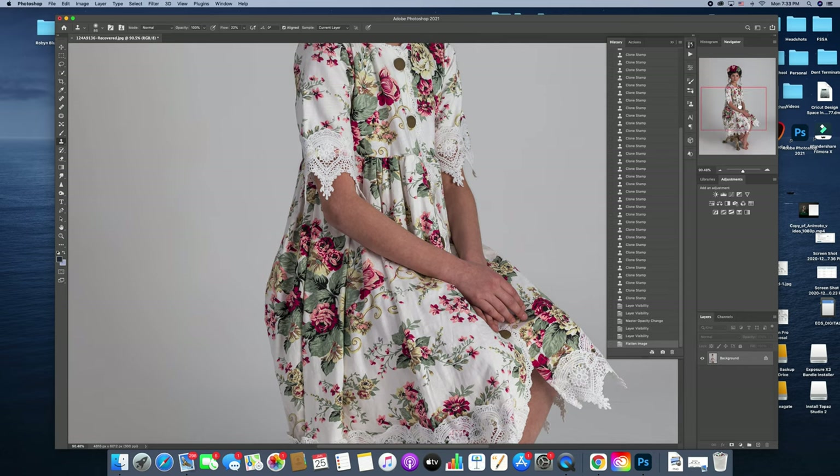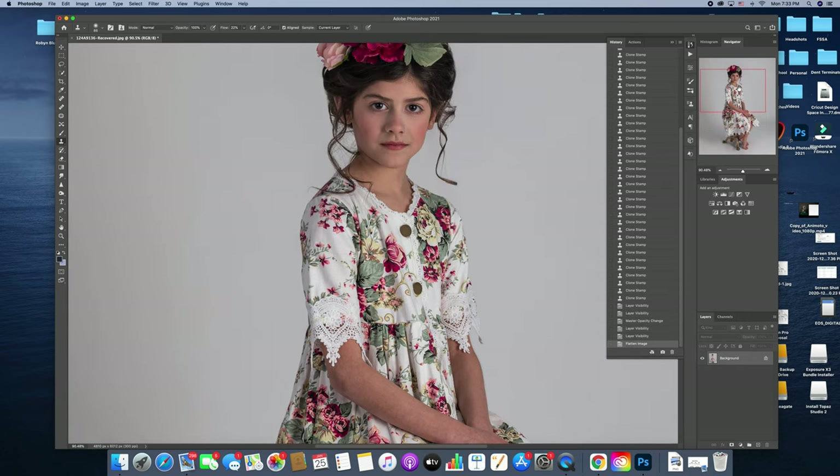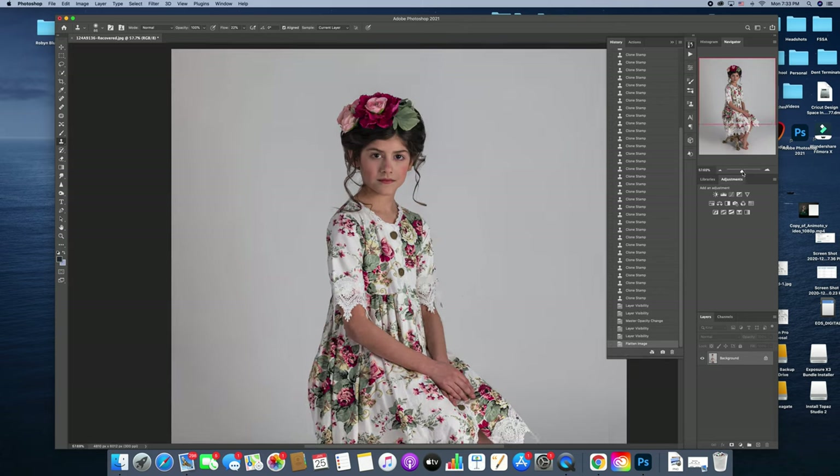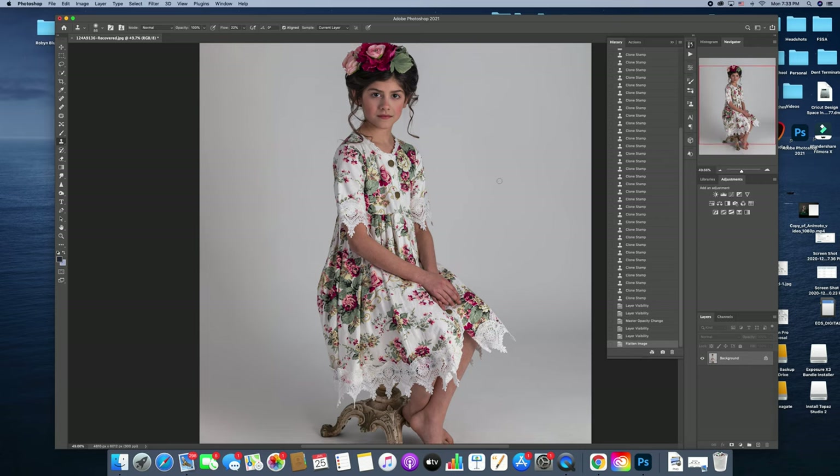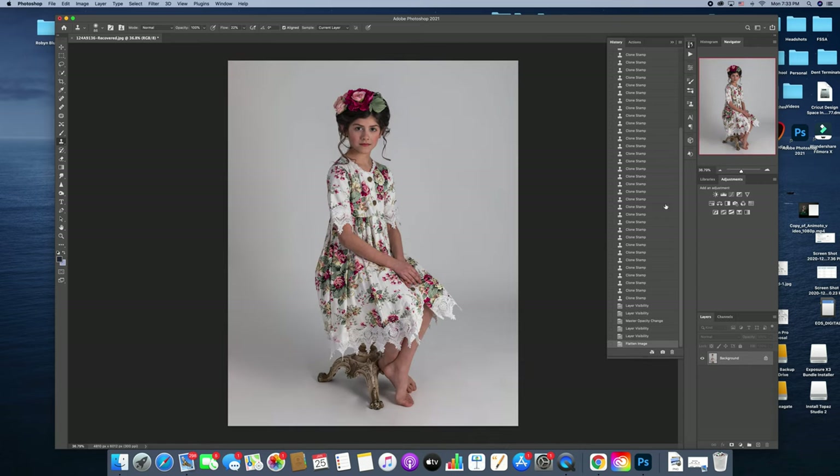Before I worry about her red hands, I'm just going to go through my normal process because it could pretty much take care of it just with my skin smoothing. The next thing I'm going to do is some dodging and burning, and I'm going to use curves to do this. The areas I want to focus on are these spots here because they're too dark for me.